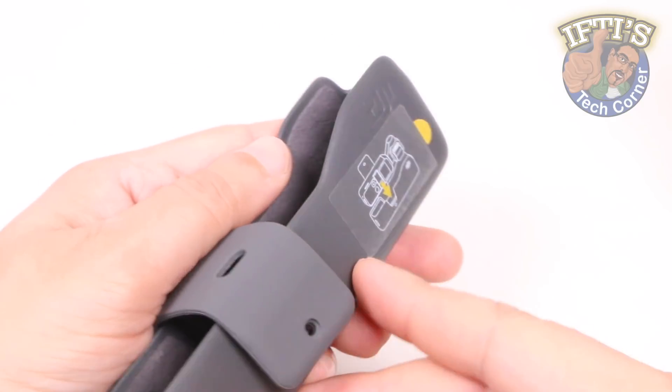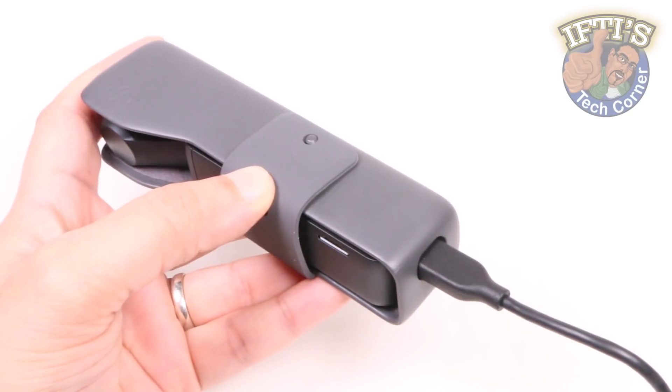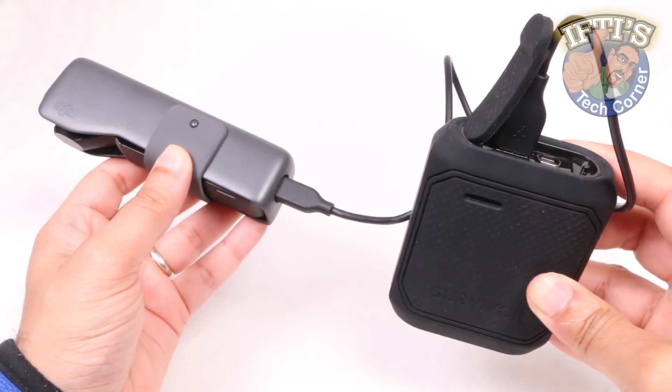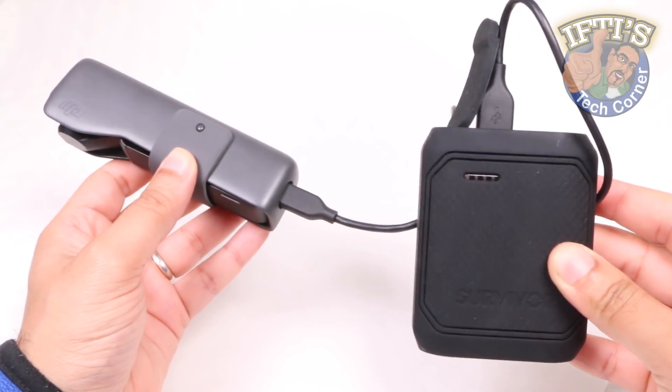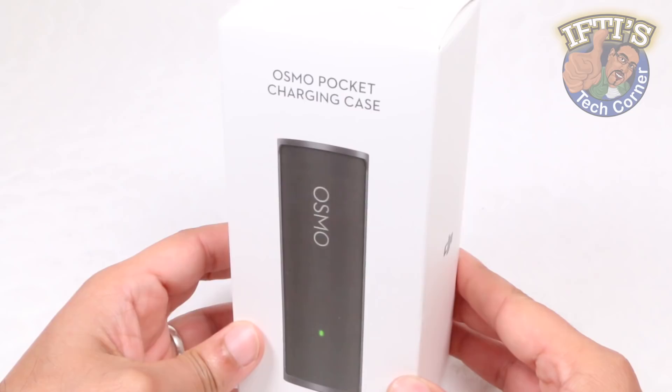Although the Osmo Pocket comes complete with a case in the package, which even has a hold for charging the unit while in the case, if you're after a more stylish and slightly more versatile solution, then here we have DJI's take on what a charging case should be like — the Osmo Pocket Charging Case.